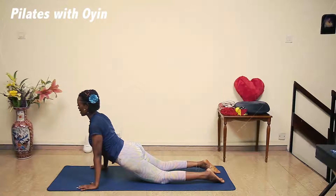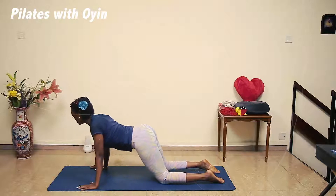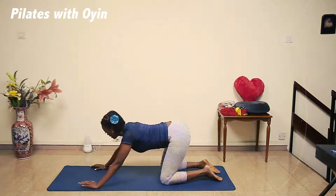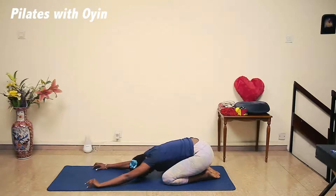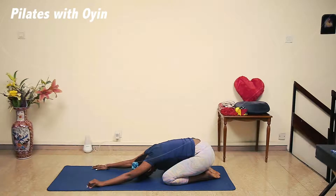One more deep breath. Inhale. Now very gently, using your bum, leading through your bum, push back and come into child pose. Just hold it here. Breathe in, and breathe out.